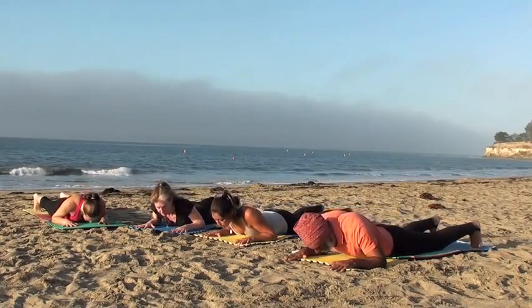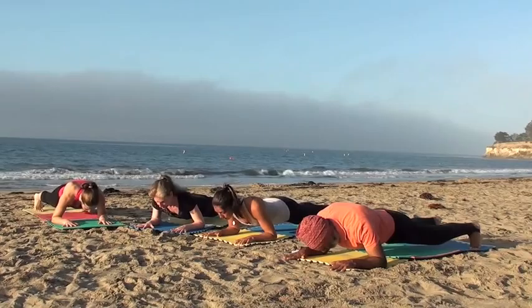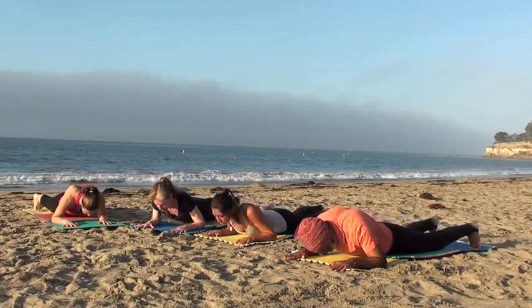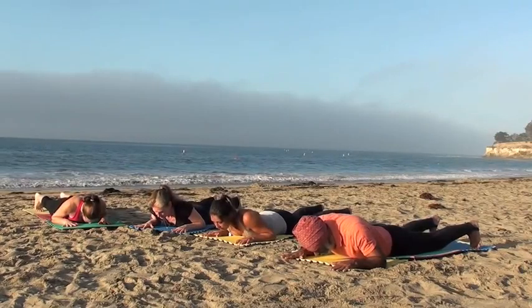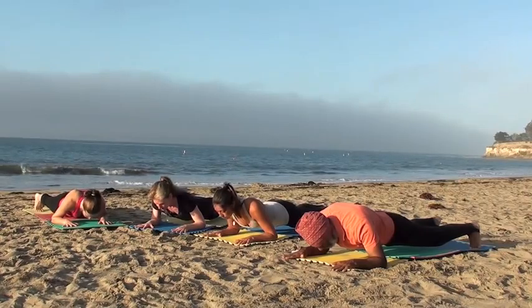Inhale, bringing the hips back down. Then exhale, lifting the hips again. Body straight in a plank. Elbows are pulling in to one another. Continue with the push-ups, feeling strength in your abdominals and your pectoral muscles.